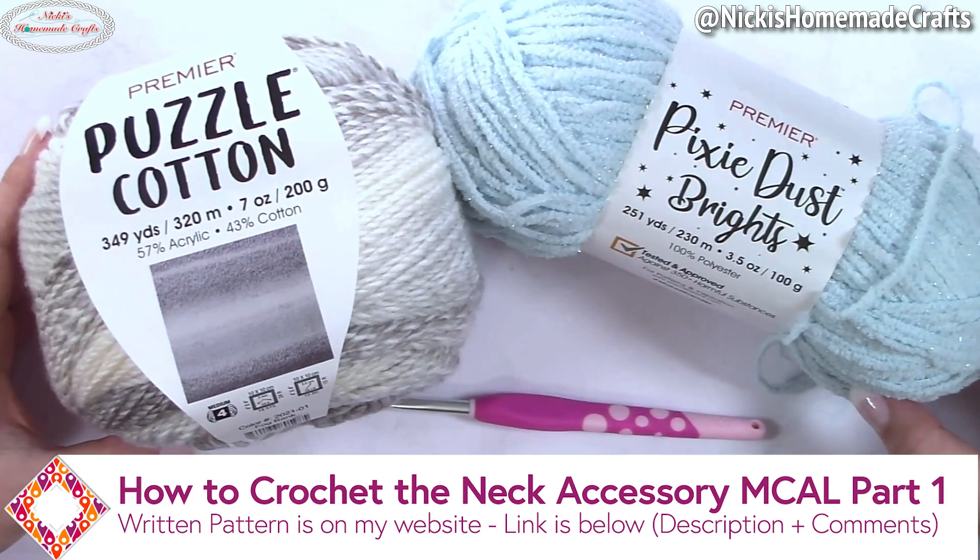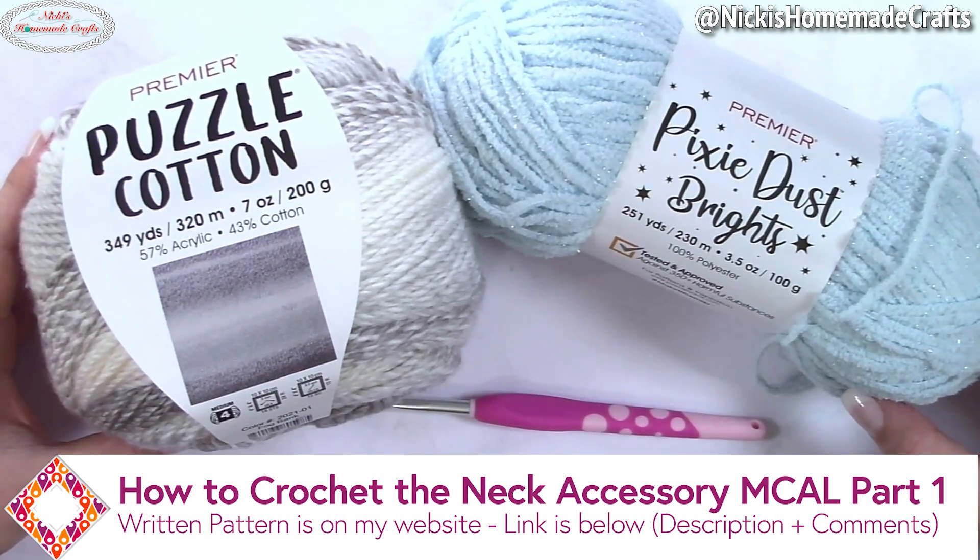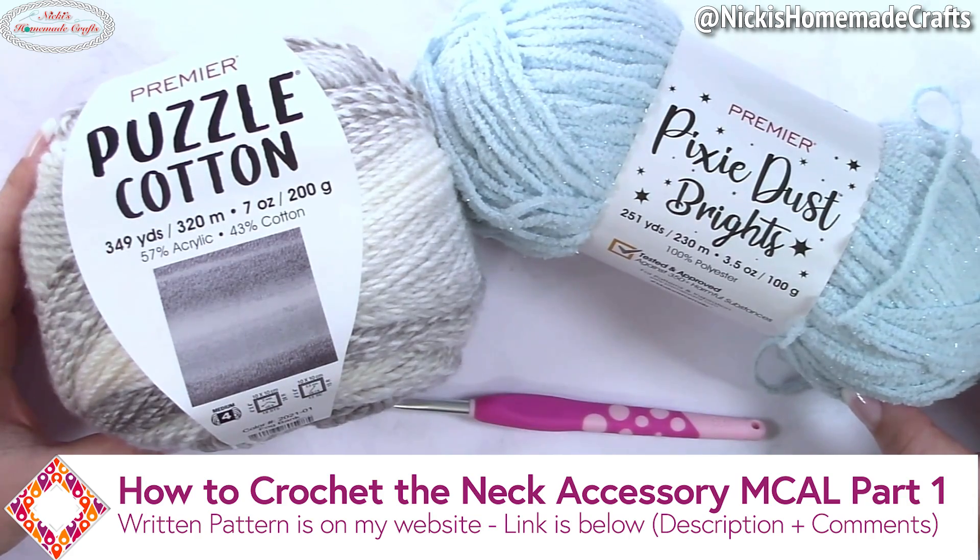Welcome back to my channel. This is Nikki of Nikki's Homemade Crafts. Let's get started with part one of a very, very easy neck accessory mystery crochet along.